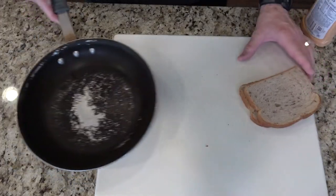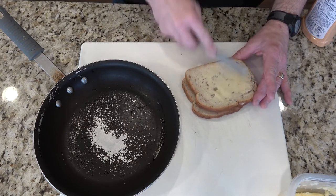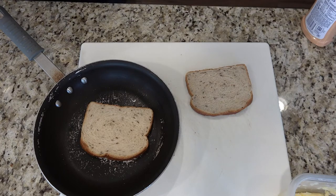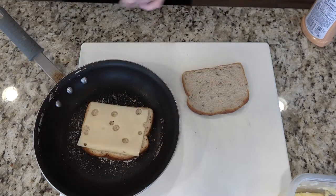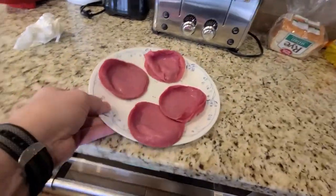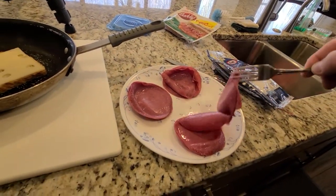Let's start assembling our sandwich by taking two pieces of rye bread. Butter one side of one of the pieces of bread and lay it in your pan. Lay one piece of Swiss cheese on that first piece of bread in the pan. Place half of your corned beef on top of the Swiss cheese.